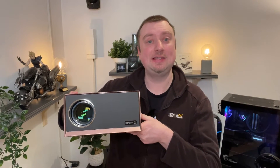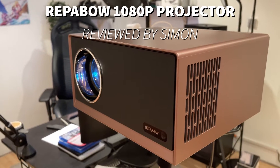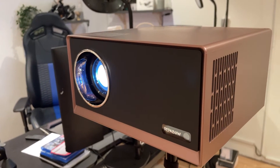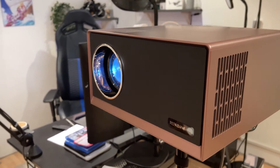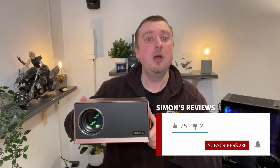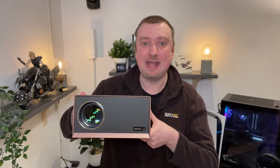Hello folks. I've got this new projector which was sent to me by Reeperbow — it's a native 1080p projector. I'm going to be giving you an overview of the product along with showing it in action today. For disclosure, Reeperbow did send this to me free of charge in exchange for this video, but I'm going to be giving you my honest thoughts including the good and the bad.